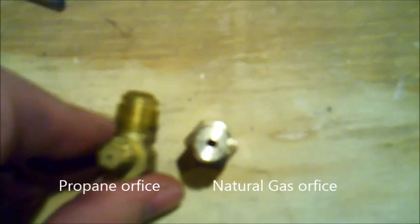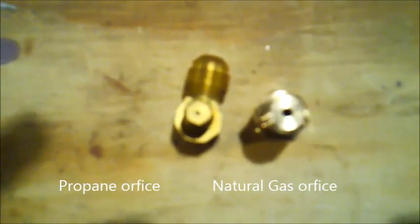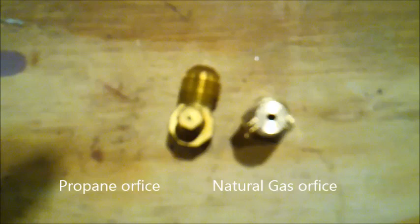Here is a natural gas piece, so you can see the difference between the two orifices. Propane on the left, natural gas on the right.